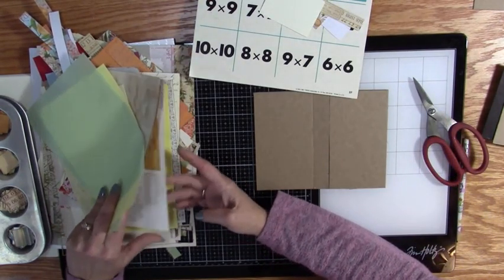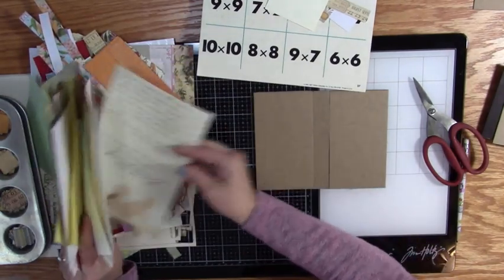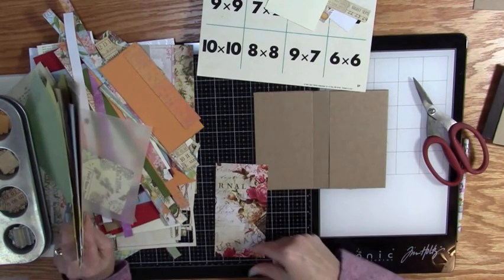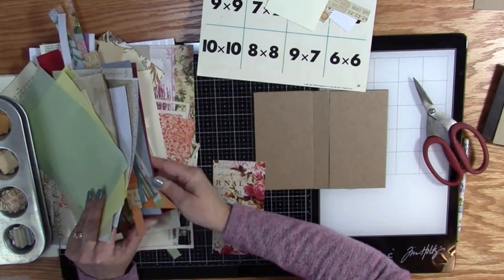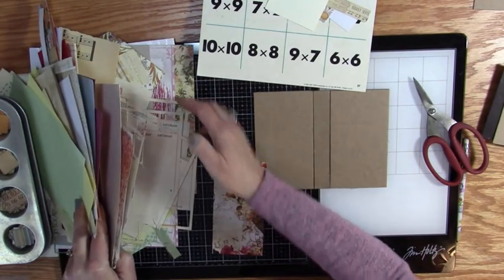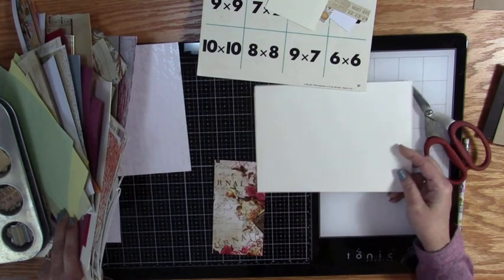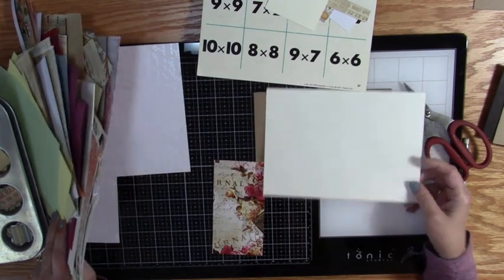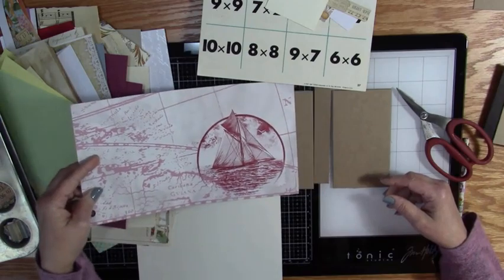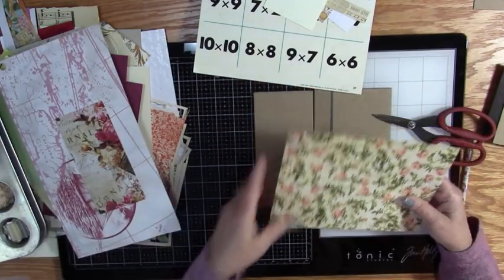Now I'm going to look through and see what I want to put on as a cover. I've got some pieces here — that one wouldn't work, that would actually do fine for the inside. I need some larger pieces. I could do solids, but I do have this rose paper which would work nicely. I don't think that other one's big enough, but this rose paper — I'm going to go with this one.